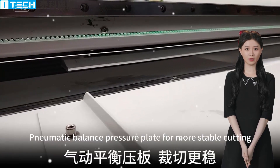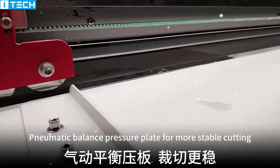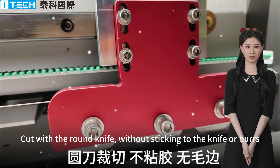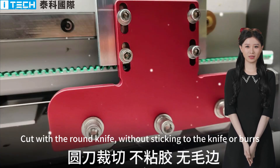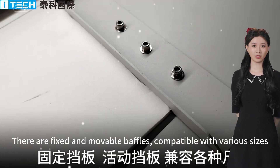Pneumatic balance pressure plate for more stable cutting. Cut with the round knife without sticking to the knife or burst. There are fixed and movable baffles compatible with various sizes.